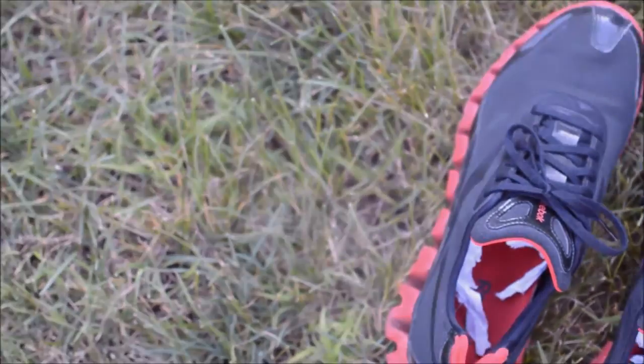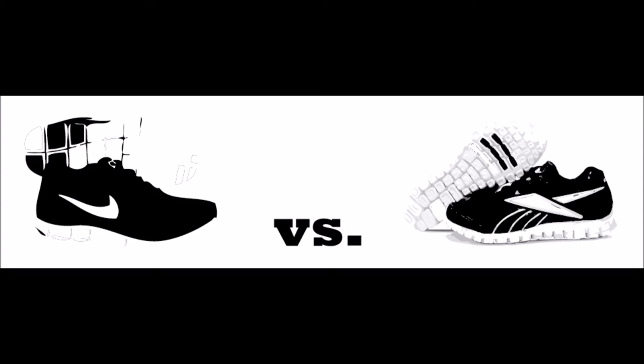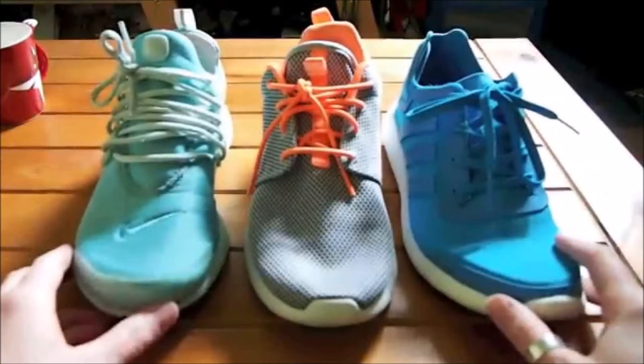I'm not sure if there are any direct competitors to Reebok with the Zigs. I say direct, because at one point everyone was about flexible and thin soles — like Nike Free 3s versus the Reebok Real Flex, or like today, which would be like the Roches versus the ZX Flux or the SL Lupa Baditas.